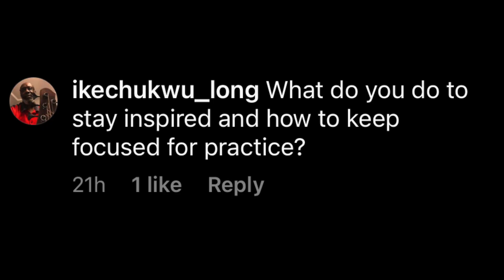Here's one from Instagram, Ike Chukwu Long: What do you do to stay inspired and how do you keep focused for practice? I think one of the key things is to have a very healthy record collection, as you've seen behind me in my videos. I try to feed myself as much as possible with different sounds, new sounds, great sounds, recordings. It keeps me incredibly motivated. There's always a bar I'm trying to reach that I haven't quite gotten to yet — I'm still trying to catch up to my record collection.